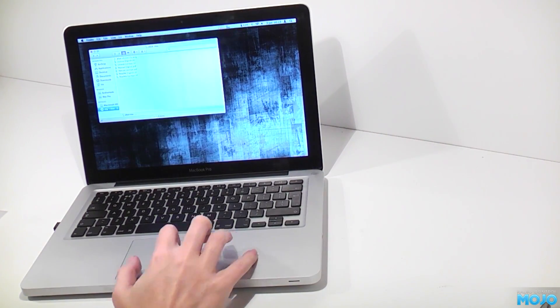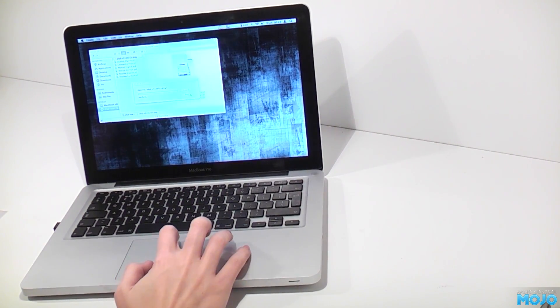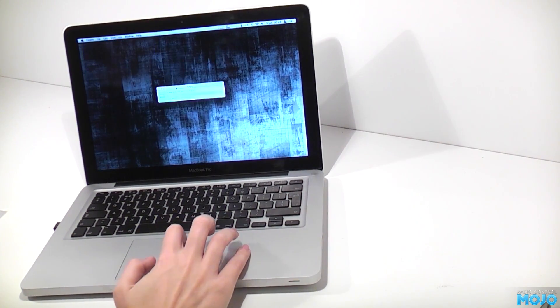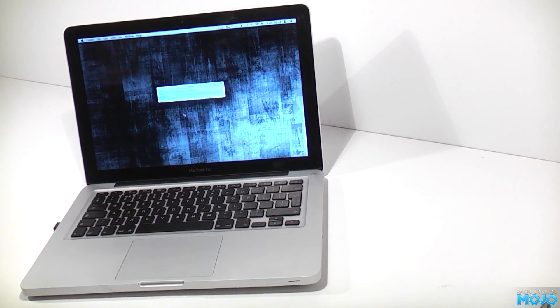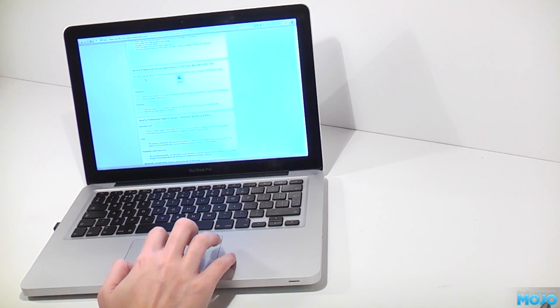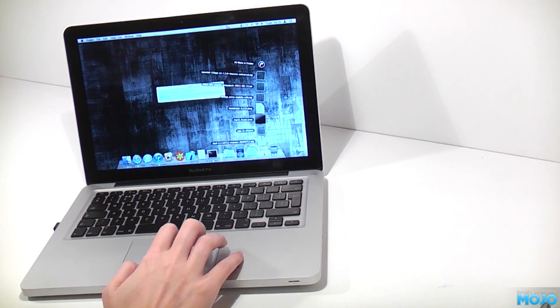Installation is straightforward. Pop the disk in and mount the disk image, then just copy the AeroFly folder to your hard drive — this took around 25 minutes. Now is a good time to download the patch from the AeroFly Pro Deluxe site. We'll be back after the files have finished copying.